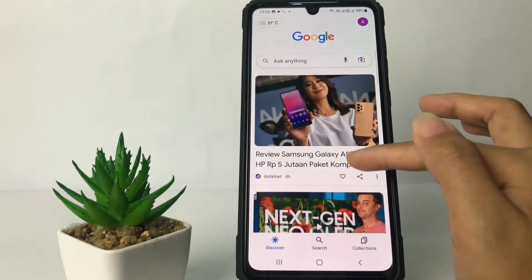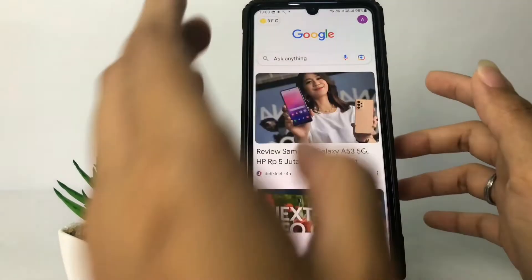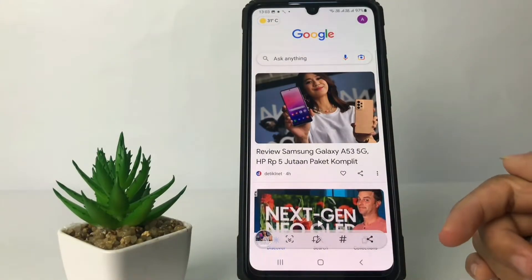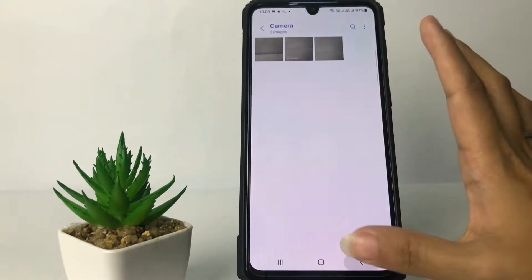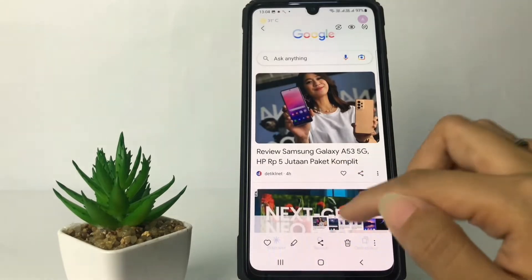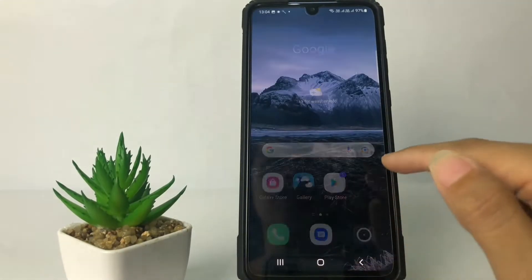And then I'm gonna take a normal screenshot. You can see it right now. I'm gonna go to my gallery to see it. Here it is.